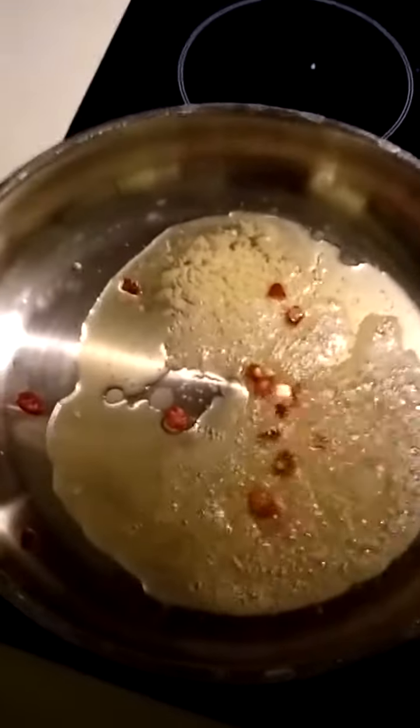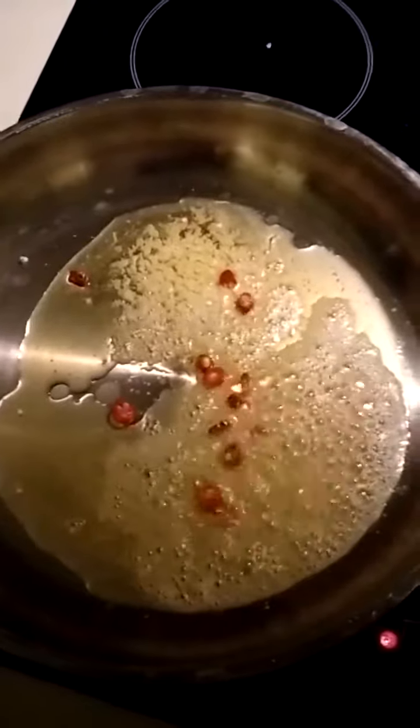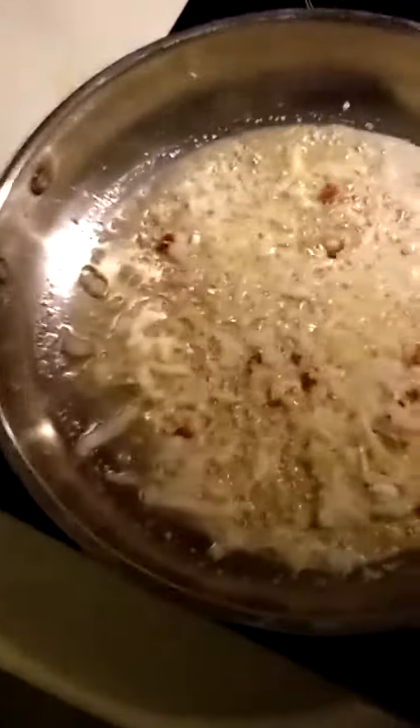Red hot chili peppers, lightly sautéed onions — I just added those a moment ago.